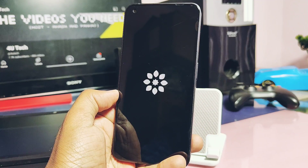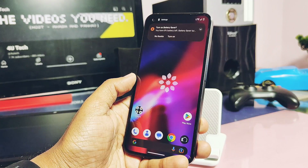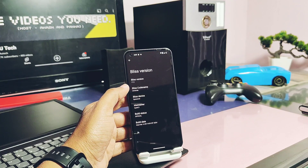Our device starts to boot into the new Blizz OS animation. The ROM comes with their own Blizz OS launcher. Now let's jump to the About Phone details. Here it's showing the Blizz OS version as 17.2. If you tap on this, you'll get the complete details of the ROM.